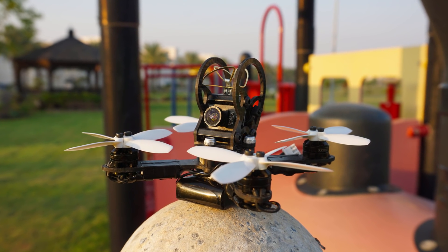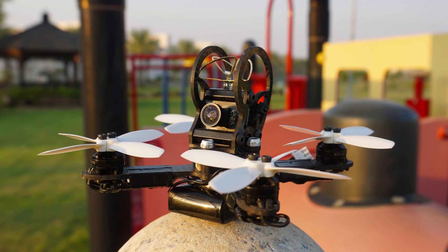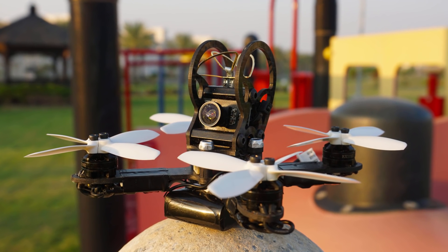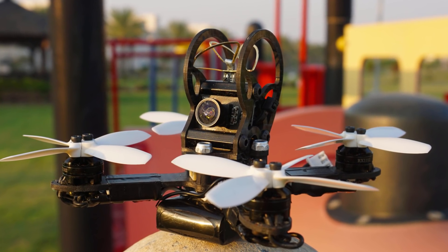Welcome everyone. I'm excited to present the NIUKI 100 Micro FPV drone. In this video, I will be giving you an overview of its features, sharing my experiences with the copter, and last but not least, showing you some flight footage.